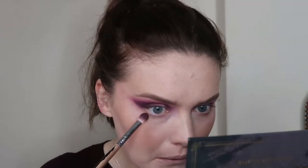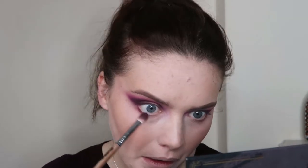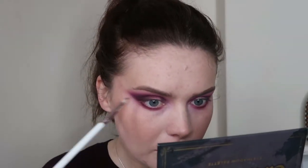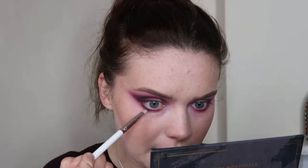I'm going to pick up some Unruly again — it's pretty sheer — and just run this along the lower lash line. Then I took some of Sacrifice, which is the dark purple, on a pencil brush just on the outer portion.